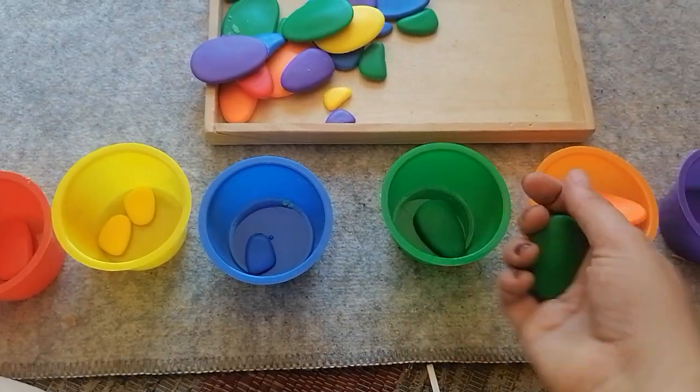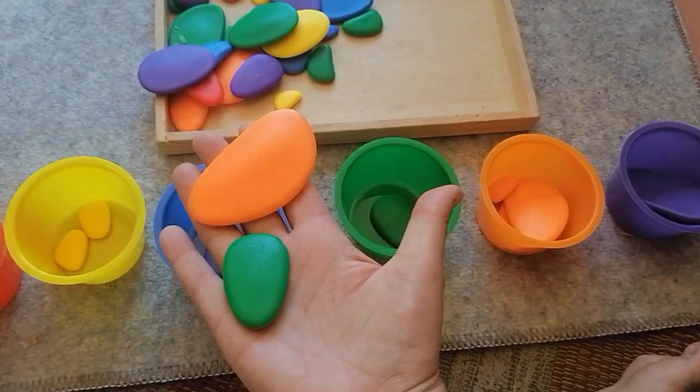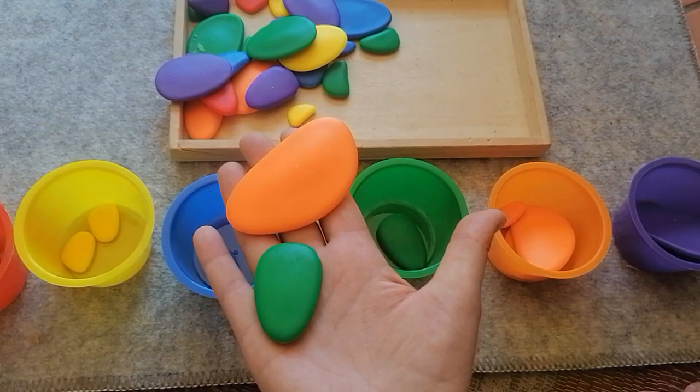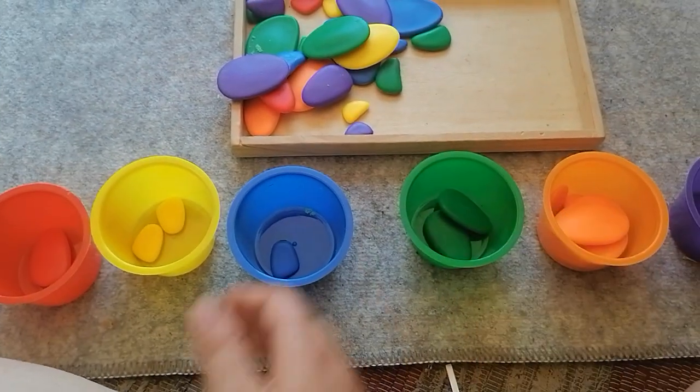We have a green one, we have an orange one — which one's bigger, the green one or the orange one? Which one's smaller, the green one or the orange one? There are lots and lots of fun games we can play just sorting these colors.